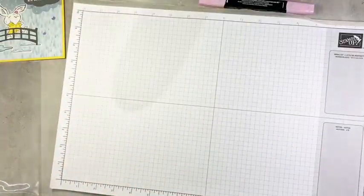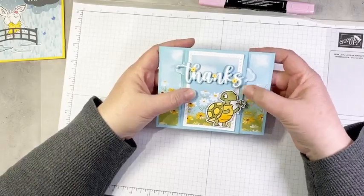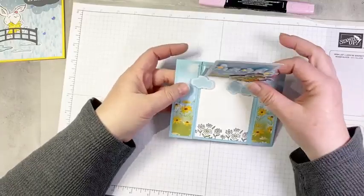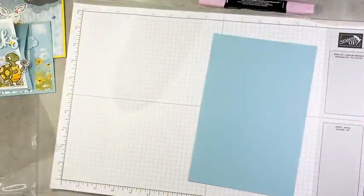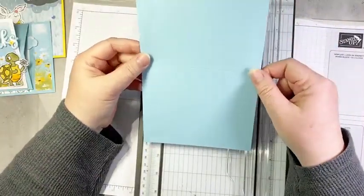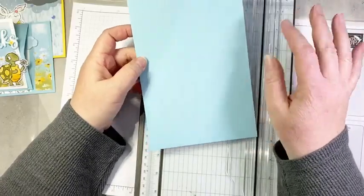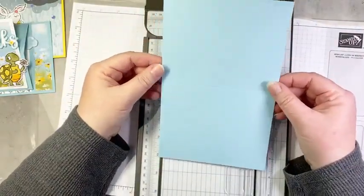Number two — this turtle just melts my heart. I thought he'd be perfect with his little daisy as a thank you, so I decided to make a little easel card that stands up so he can be displayed on your desk with a cute thank you message. Another really easy fun fold. We start with just a regular 5½ by 8½ card base. Now, the dies are on back order but hold off — just get the DSP for now, and you can do amazing things if you're okay with fussy cutting.